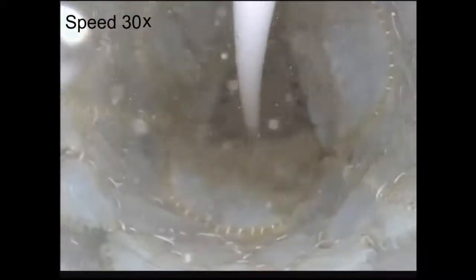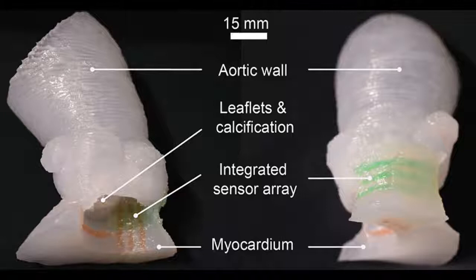The procedure is used to treat a condition called aortic stenosis, that occurs when the heart's aortic valve narrows and prevents the valve from opening fully, which reduces or blocks blood flow from the heart into the main artery. Aortic stenosis is one of the most common cardiovascular conditions in the elderly and affects about 2.7 million adults over the age of 75 in North America. The TAVR procedure is less invasive than open-heart surgery to repair the damaged valve.